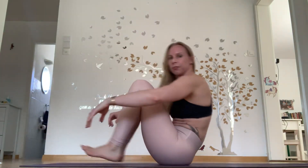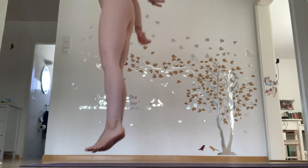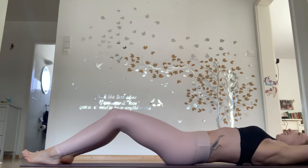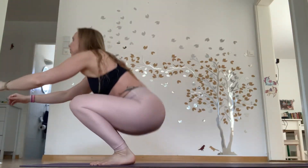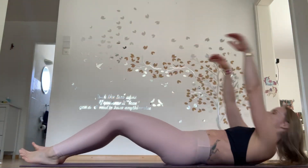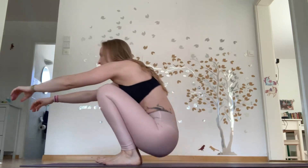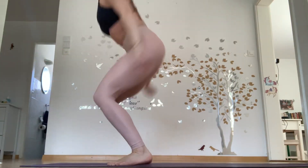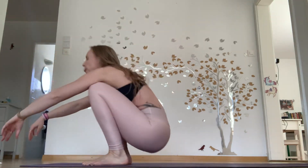Come in here, laying down. Ten reps: one, two — I'm going to feel my calves after this — three, four, five. Great full body core here. You have to curl all the way up and down, controlled. Six, seven, eight, nine, ten.